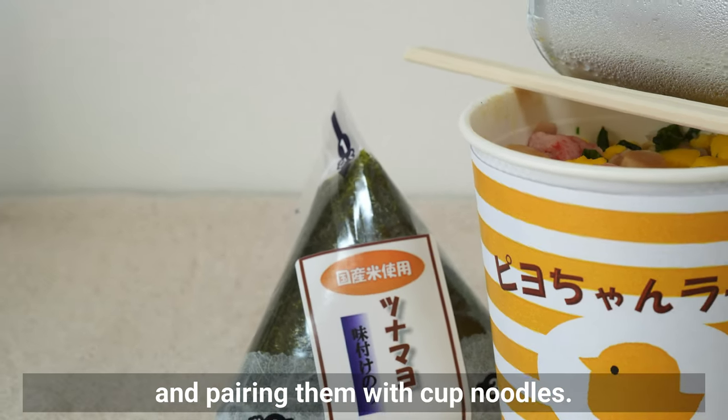Once the vegetables have softened somewhat, add the pork fillet along with the shio koji marinade. When the meat is cooked through, add the miso paste. A general guideline for miso is 1 tablespoon per 200ml of water, so I'm adding 3 tablespoons — however, if you're using shio koji, it's better to reduce the amount of miso. Miso paste varies in saltiness, so taste as you go and adjust accordingly.